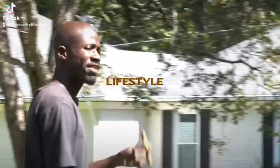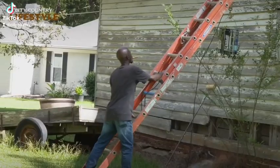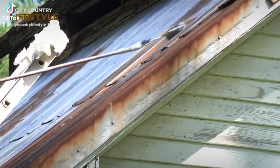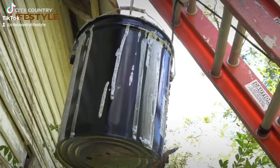Alright, so I got this old antique barn at the house, and it's antique, but I want to redo the roof — just put a new coat of paint on it and then repaint it. But it's got a little height on it, it's not small, so always working. City Country Lifestyle, let's get it.